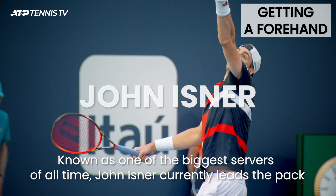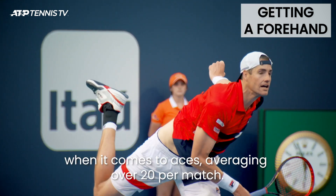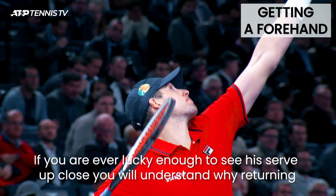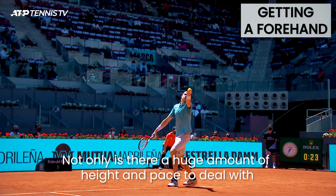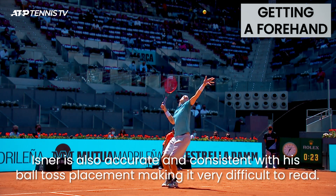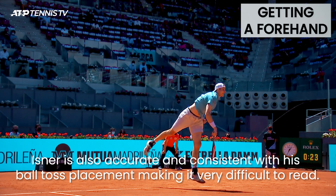Known as one of the biggest servers of all time, John Isner currently leads the pack when it comes to aces, averaging over 20 per match. If you are ever lucky enough to see his serve up close, you will understand why returning his serve is one of the biggest challenges in the sport. Not only is there a huge amount of height and pace to deal with, Isner is also accurate and consistent with his ball toss placement, making it very difficult to read.